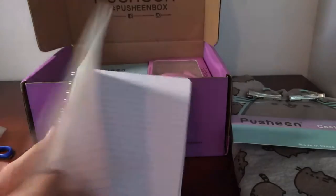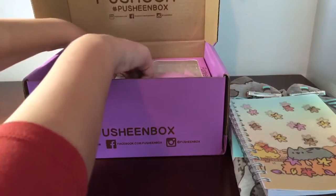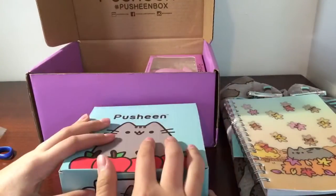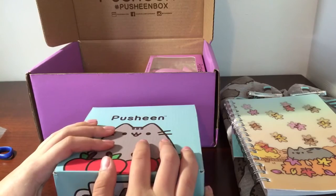A notebook. I'm totally gonna use this all the time. Ooh, there's a box inside a box. That's cool.